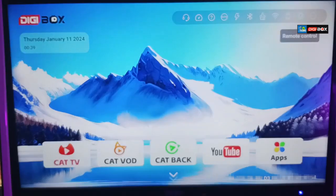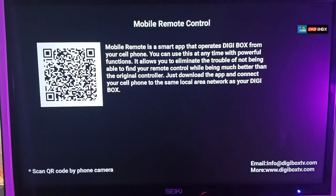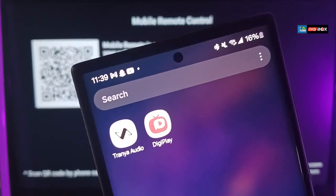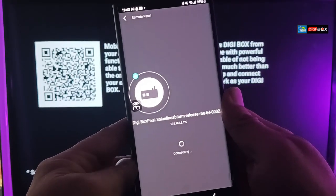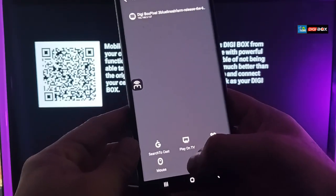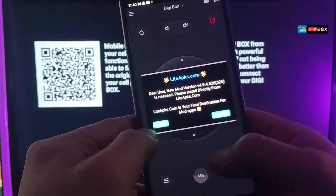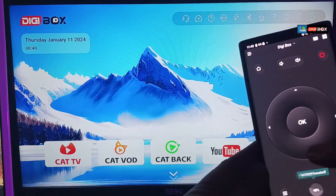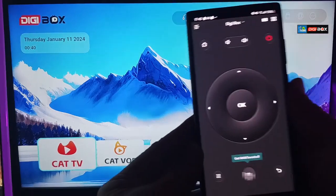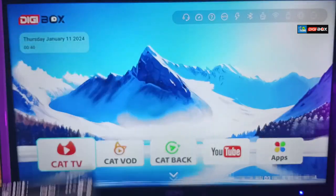There's a cool remote control feature: press OK on the remote and you'll get a barcode to scan, which tells you to download the DigiPlay app. Once you open it, it finds your box, connects in a couple of seconds, and then you can use airplay, browse apps, and use your phone as a mouse. A small pop-up appears for a few seconds and then you can navigate the box and its apps very easily using just your phone.